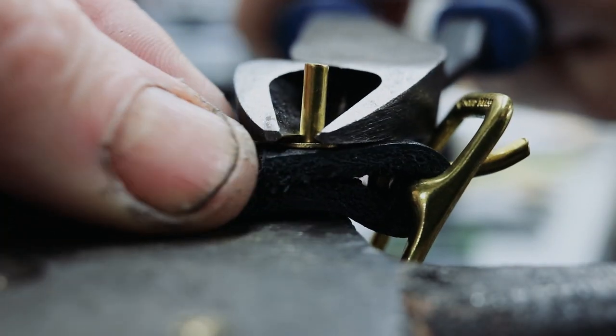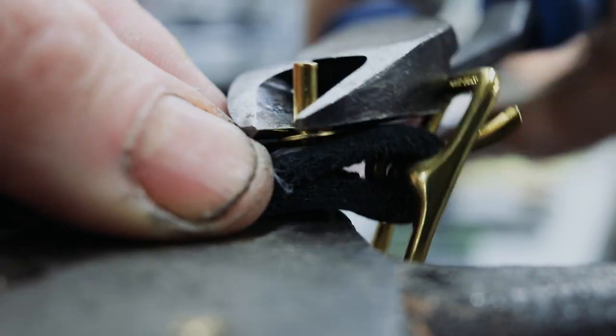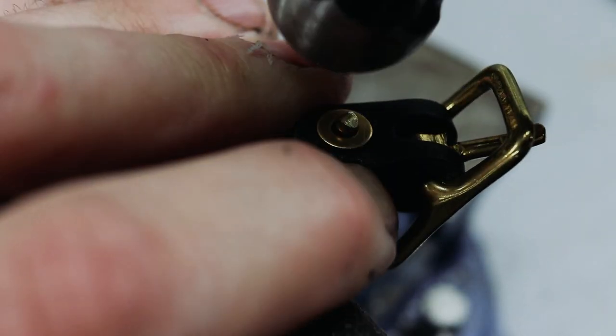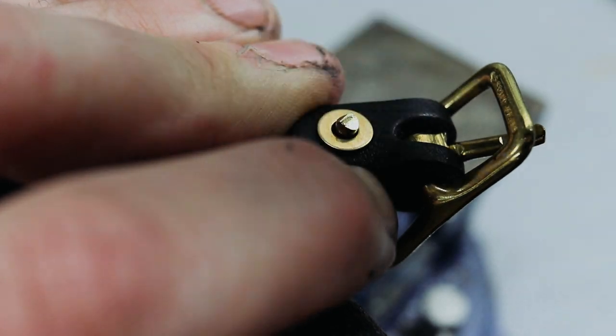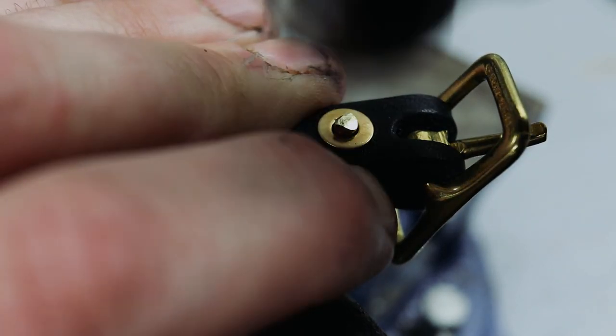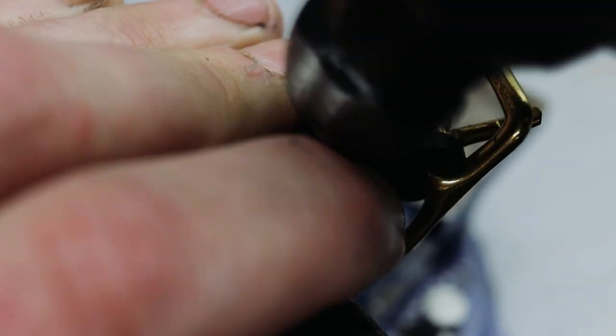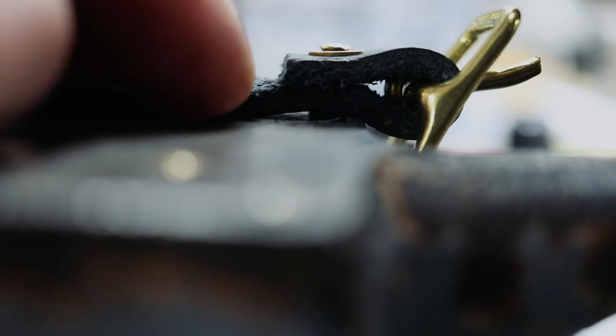I set my cutters flush and then move them up slightly to give me a little bit of post past the washer. Then you peen away. I like to use the ball side of my hammer. Some people use the flat side and roll the hammer around to get the peened look of the rivet. You'll quickly know if you're hitting it in the right spot because it'll sound crisp.